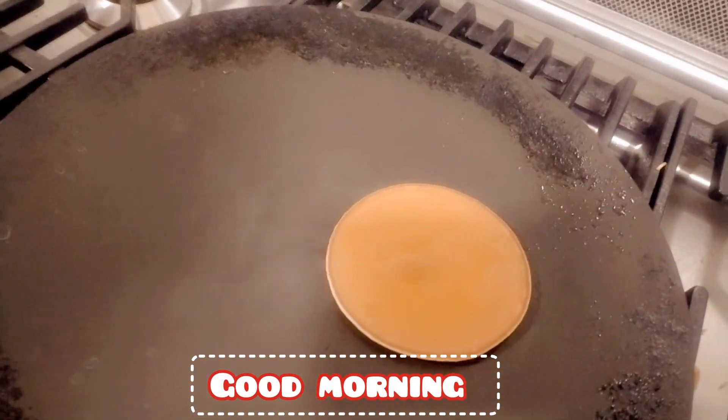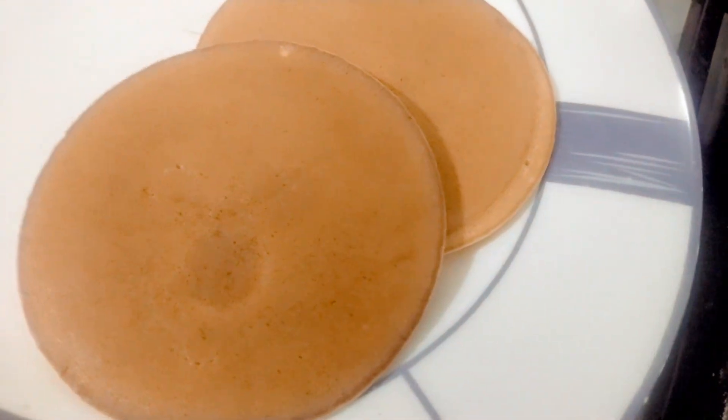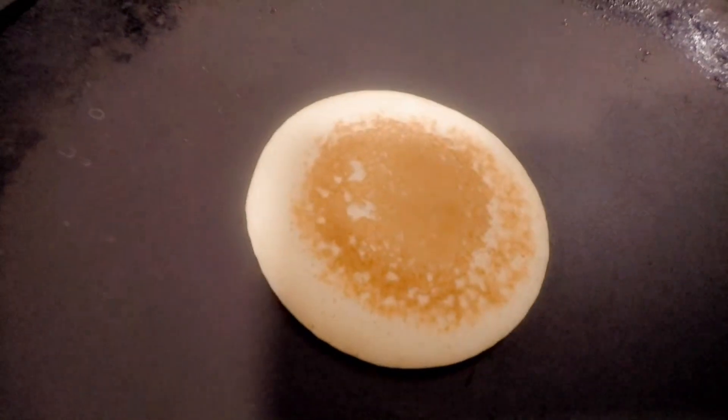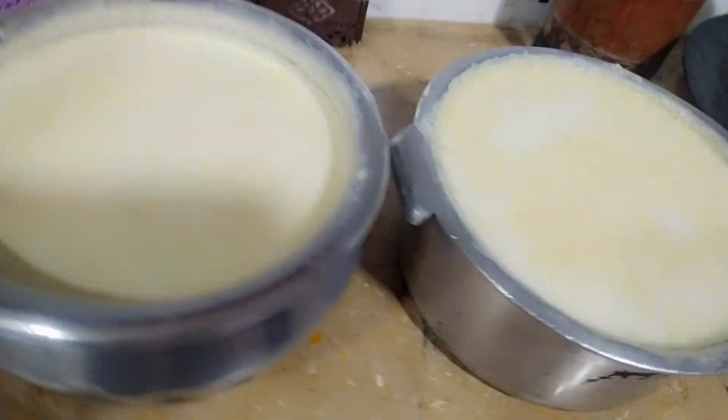Hello guys, pancake is made in the morning. Pancake is ready. Hello guys, Assalamualaikum, welcome to my YouTube channel. How are you?